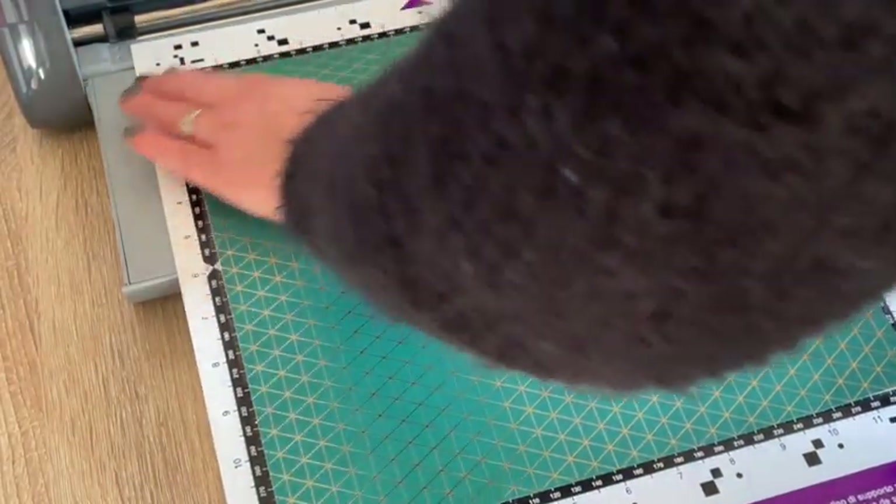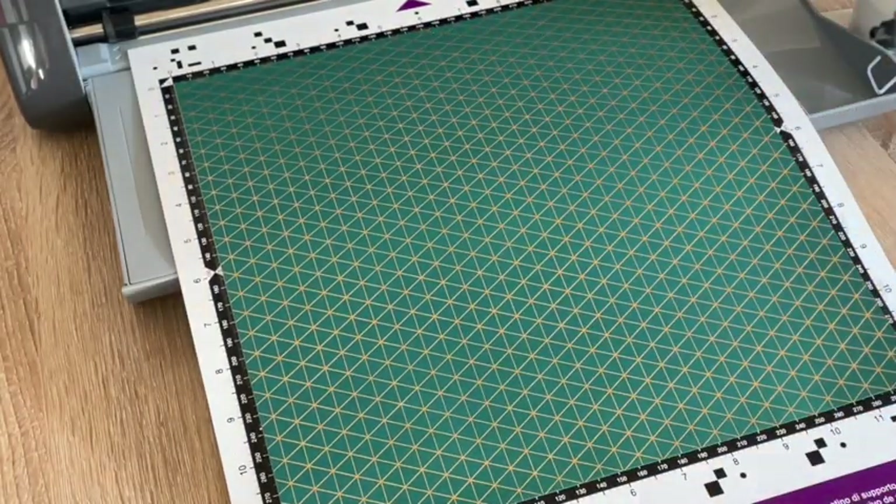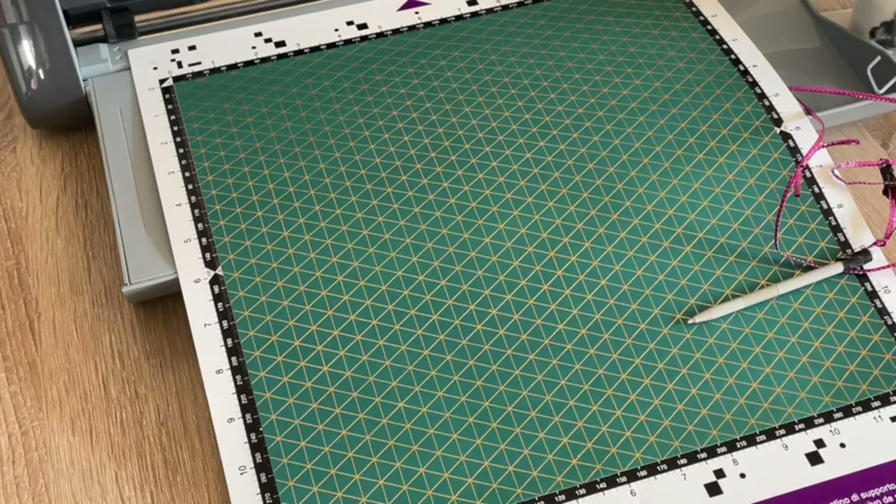Rub this bit as the paper card starts to feed into the machine. Make sure it's right at the top edge and it's not covering up your registration marks. Now I'm going to move you up to the screen so you can see where to find the design.